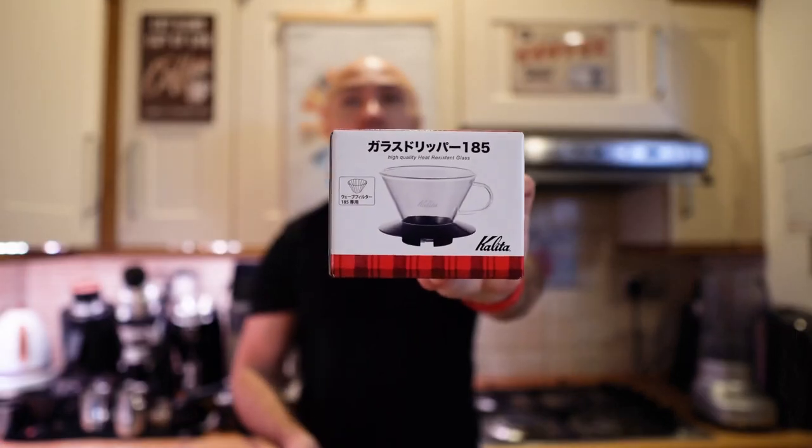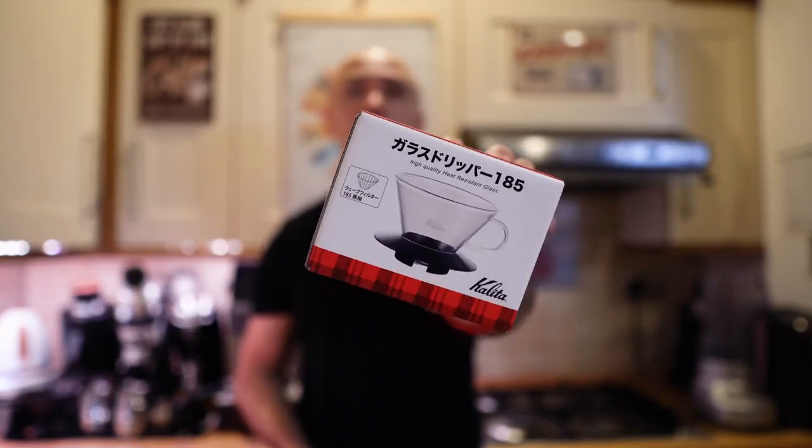Hi guys, welcome to my coffee show. My name is Jack and today I fancy a pour over. I don't want to use any of my equipment — I've got a few pour over setups but they're all boring. I want something new, so that's why I ordered this. It's not really brand new — it's been around for ages — but I've never used it before. That's the Kalita brewer. I thought maybe today we could experiment with this one. I've seen it in many coffee shops.